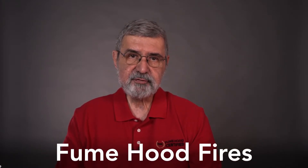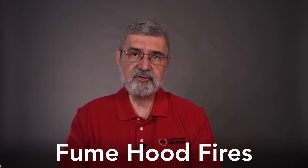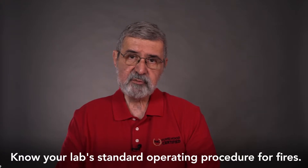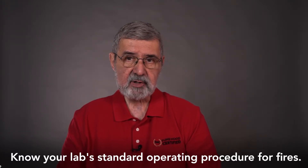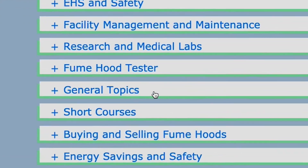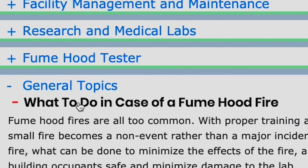Fume hood fires are another common hazard. While there are many reasons for fires, let's look at the role of the sash. In case of a fire, close the sash completely to minimize the amount of air feeding the fire. The sash also keeps the fire inside the hood and minimizes its spread. The proper action when a fire occurs varies — you need to understand the SOP of your lab and respond accordingly. We offer a training module that focuses specifically on fume hood fires.